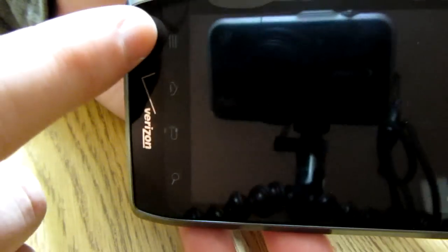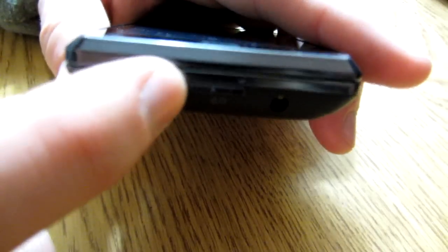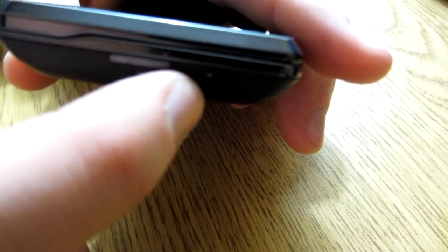As always, you have the menu button, home button, back button, and search button. Let's turn this bad boy on — the power button's right here. I think that's the hard reset button right there, and there's the headphone jack.